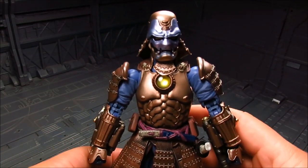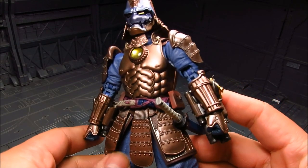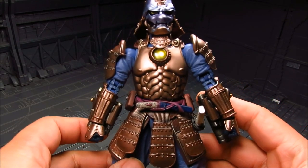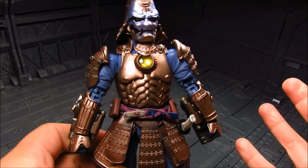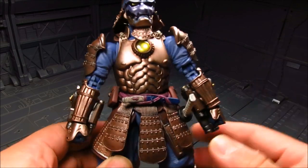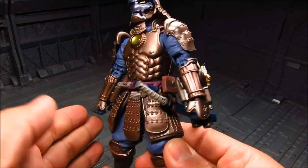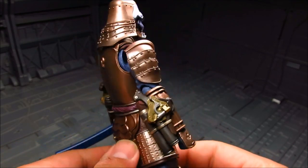Very nice, great details. I'm sure some people don't like the nipples, but I kind of like it — it goes with just having that part of the body represented. I really like the paint application on this — really cool.